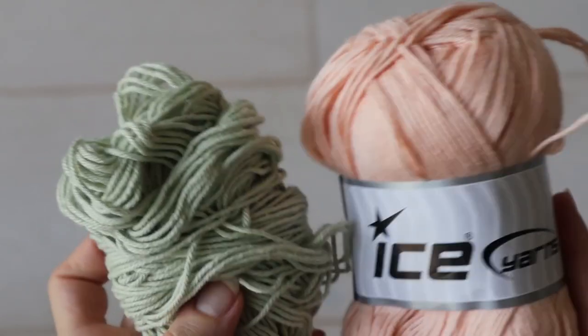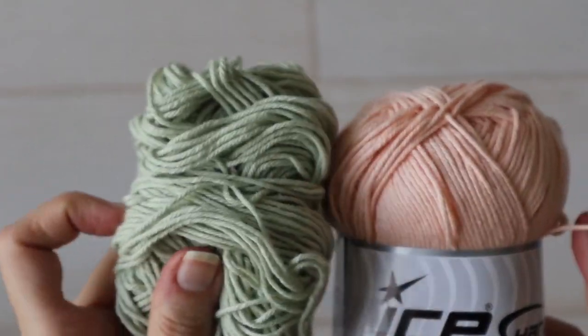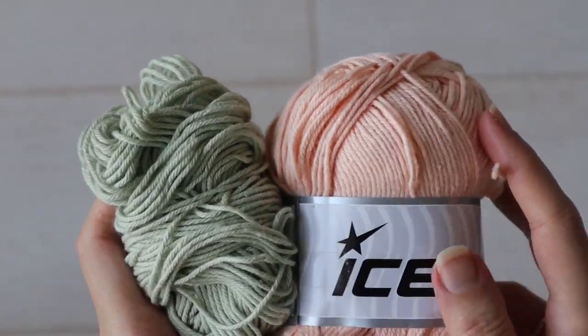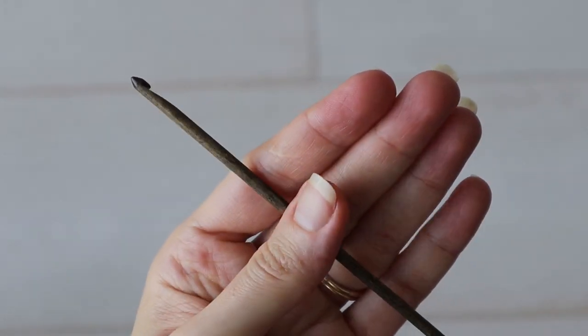For this pattern I used two colors of DK weight cotton yarn. The green is Paintbox Yarns Cotton DK and the peach is an exact dupe from Ice Yarns called Baby Cotton. I also used a 3.5 millimeter hook.